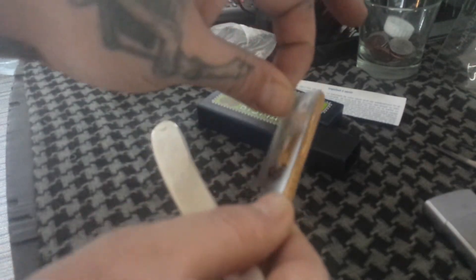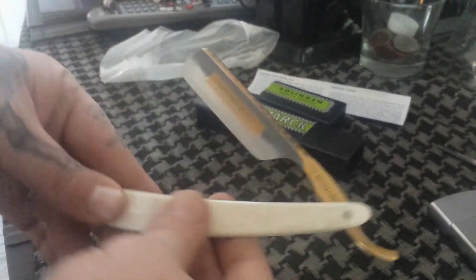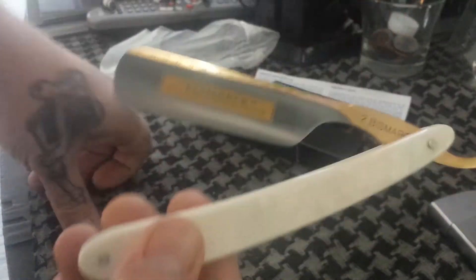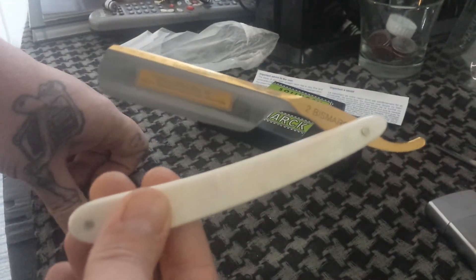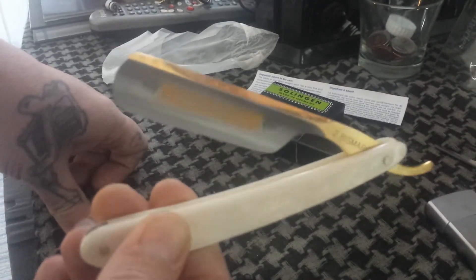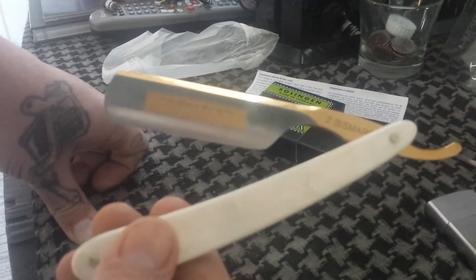I'm gonna peel off this sticker here — look at the etching underneath. I mean, that is beautiful. For the price you pay on Amazon, I think this was $149, and I paid for overnight shipping so it came to like $158. I mean, that is beautiful.